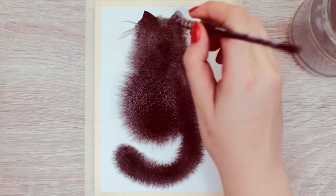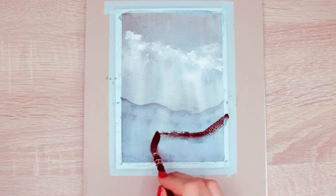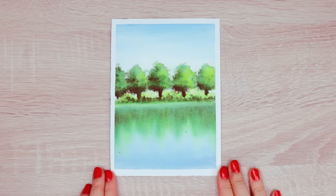In my last video, I showed you how to create depth with watercolors. In today's video, I wanted to show you another four techniques that I've recently been practicing that you can try out as well to create four different effects.